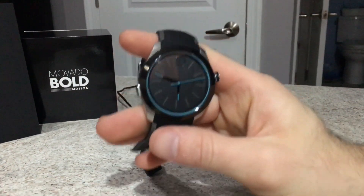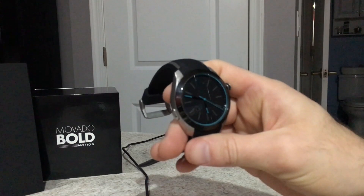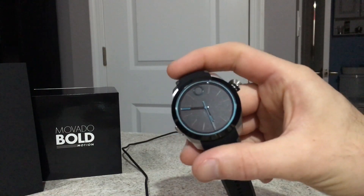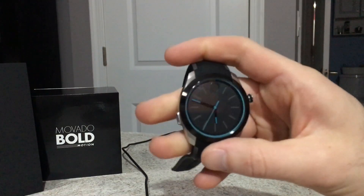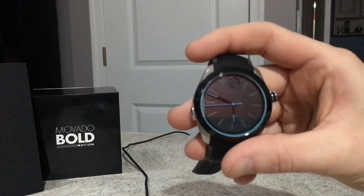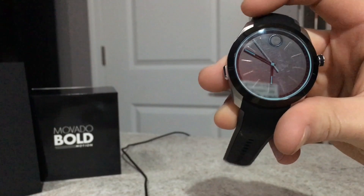Welcome back to part two of my review. I have sufficiently charged the watch overnight and I've been playing with it all day. I've got to say, I'm less than impressed — if you've seen the YouTube videos, they made it look like the whole ring lights up, and it does not at all. There's no way to make it light up, no way to use this watch in the dark whatsoever.